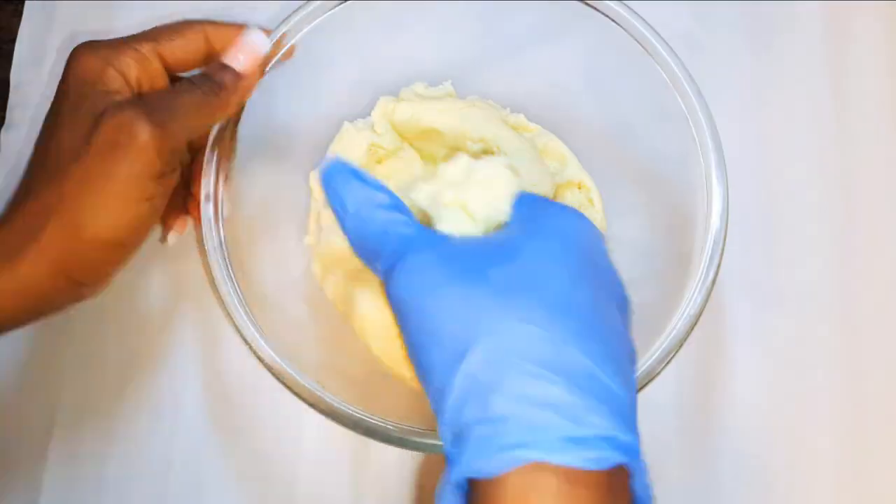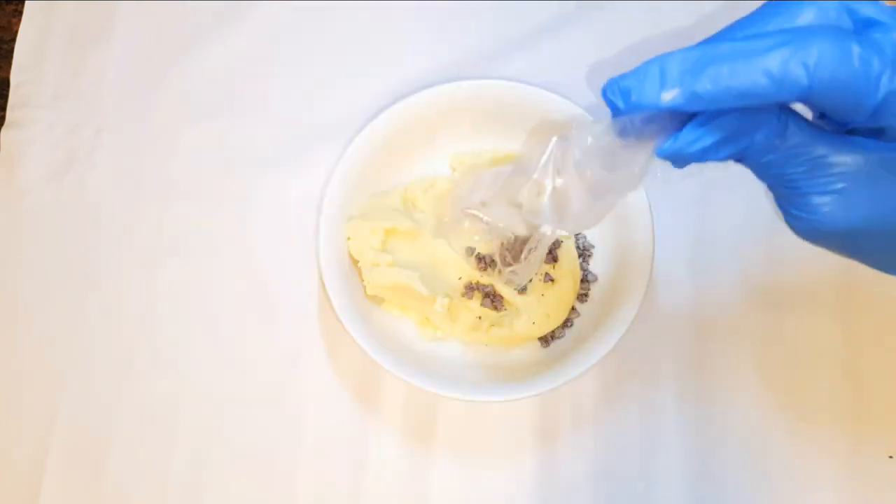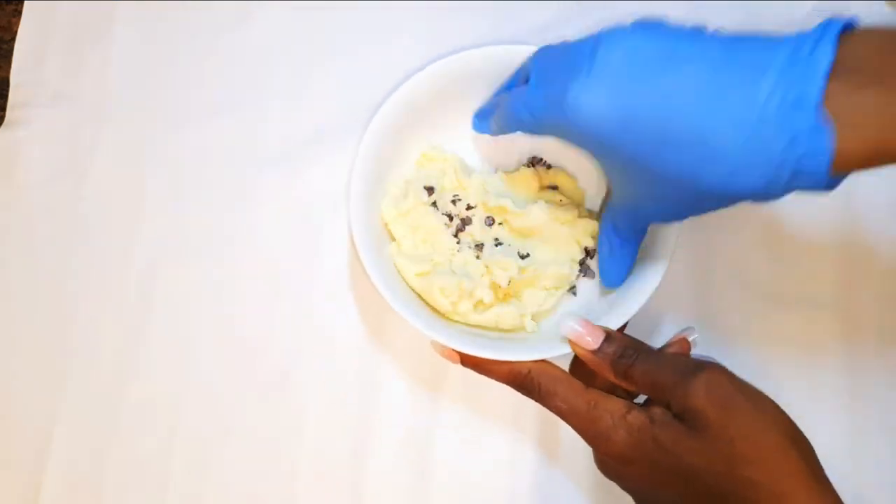Now coming in with my hands, I'll knead it for about two more minutes. I'll take a piece of the dough and add some chocolate chips, mixing to distribute them evenly.